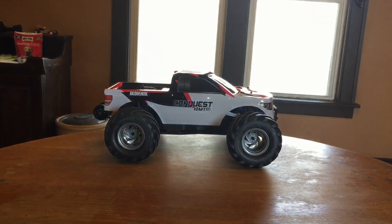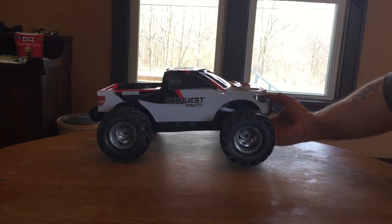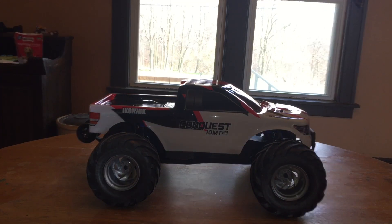I already took it out of the box — there it is. It's a tenth-scale two-wheel drive monster truck, and before we take a look at the truck itself, I'll show you what comes with it.